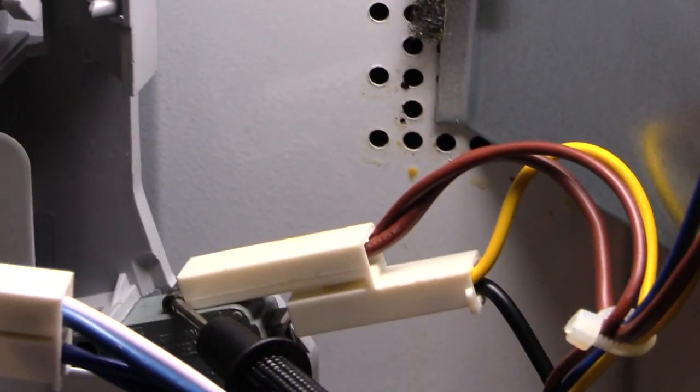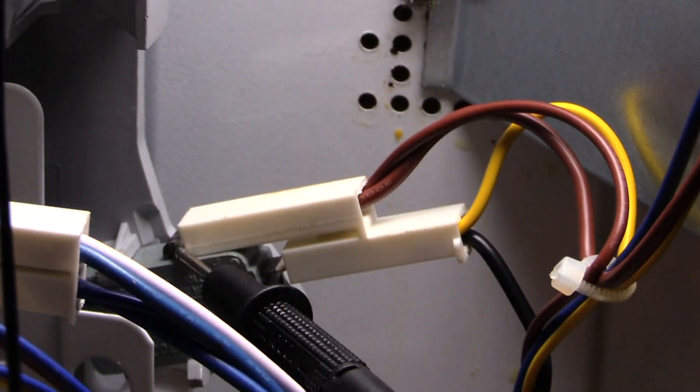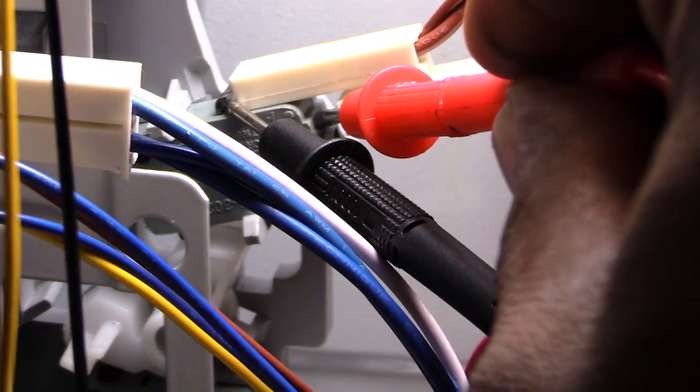Now I'll come in with the red lead and just touch it on that wire. With the door shut, you should hear your multimeter beep — and there it is, it's making that noise because my door is shut, which tells me this door switch is operating correctly. If I take it off it stops, touch it back and it comes back on. Now if I open up the door, when I touch it it will have no continuity and makes no noise.